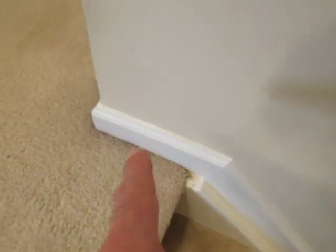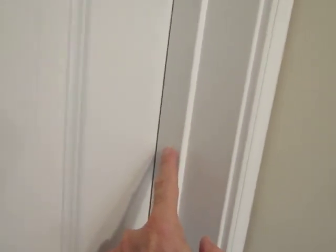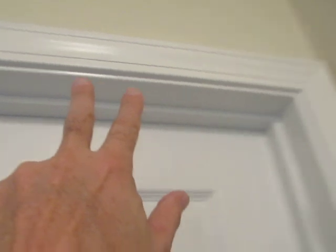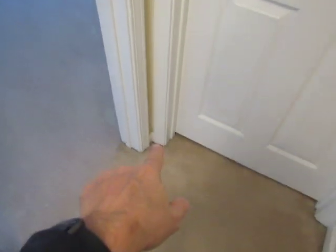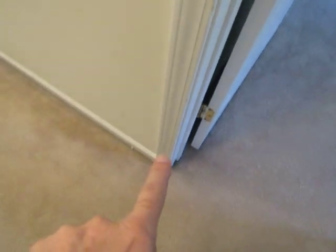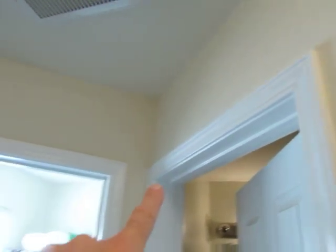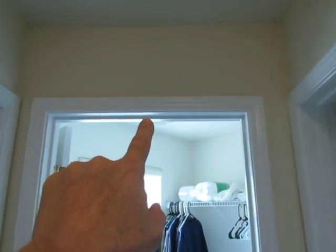We got trim on that side. The trim goes around and up here because that's the door case, and that's considered trim. That's the door jamb and that's considered trim. We can stop right here or I can stop anywhere you want. All this is trim. It goes once, twice, three times for a door, four, five — and all these doors.